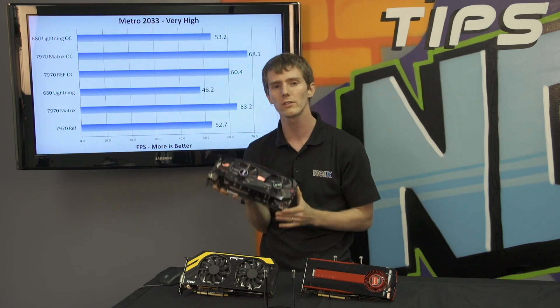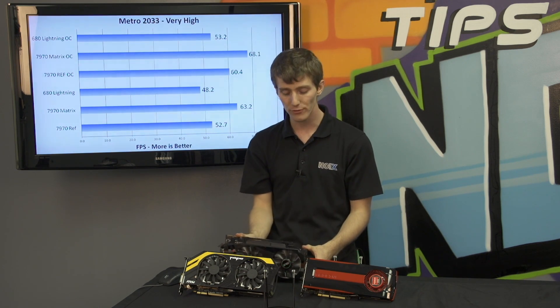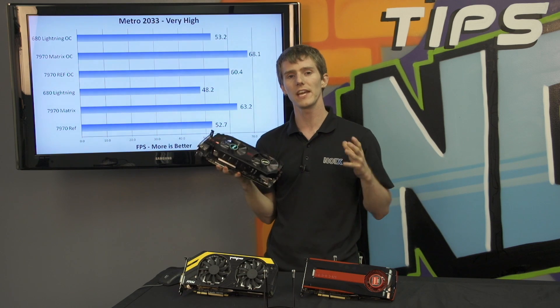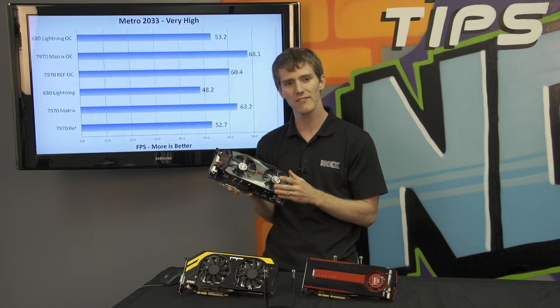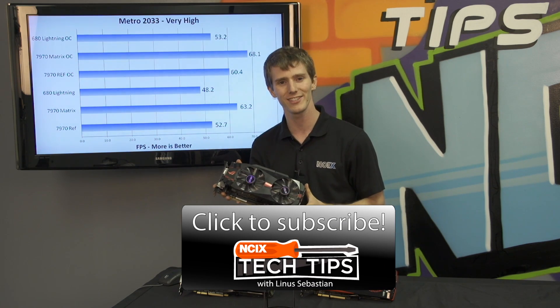All the technology that ASUS has built into this graphics card — does it make a real-world difference? The answer is yes. Thank you for checking out this NCIX Tech Tips showcase on the ASUS Matrix 7970. Don't forget to subscribe for more videos like this from your favorite e-tailer, NCIX.com.